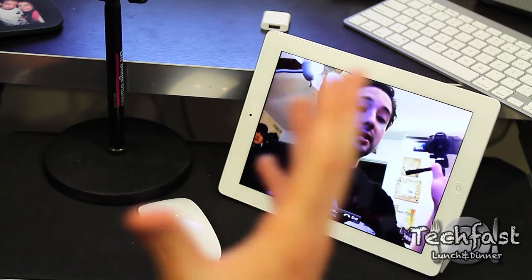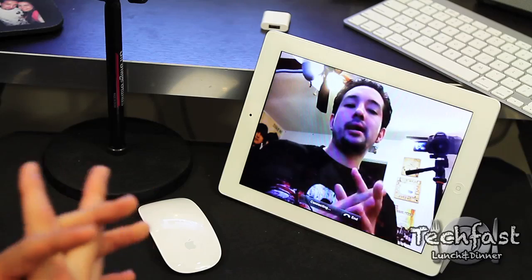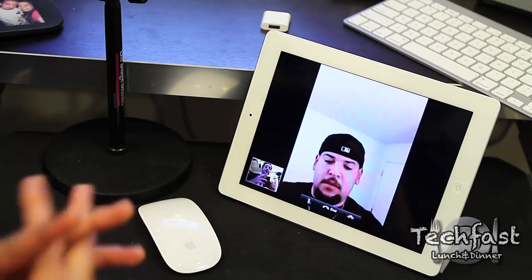You can do this on either the Mac, the iPod Touch, the iPhone, or obviously the iPad. So we're going to demo off two iPads, two iPad 2's together.